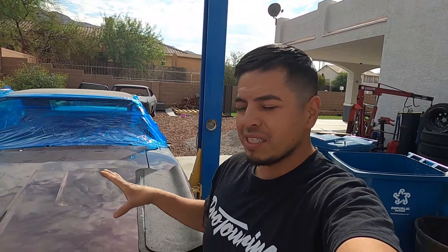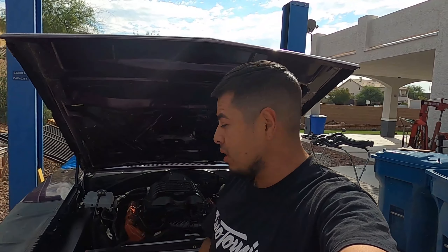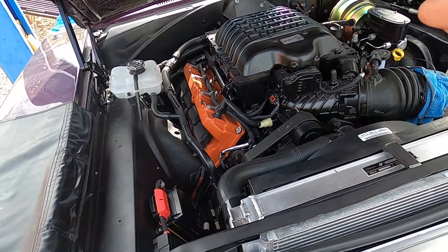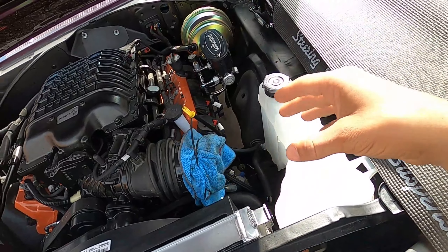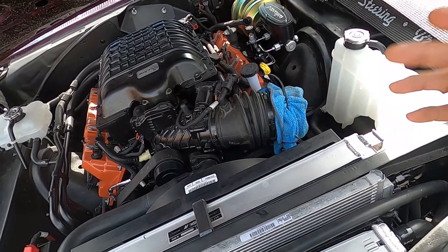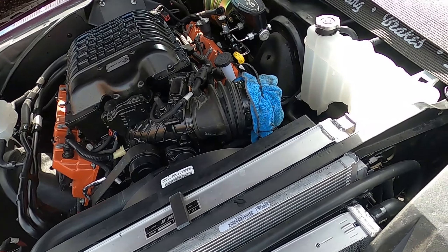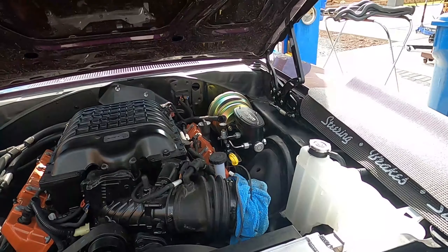I'm excited, but we got a little bit to do before we can actually get this thing started. We got to put all the fluids in, make sure there's no leaks — everything is still fresh and brand new. We got to start with the headers though; we coated them the other day. We'll throw those on underneath the car, then put fluids in, make sure all our sensors are connected. I don't have the air filter right now, but at least we'll try to fire it up. We got to connect the battery too, so let's just get to it.